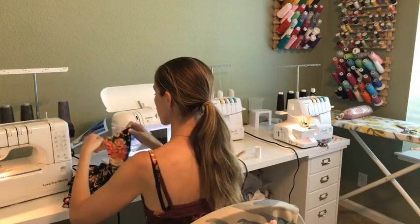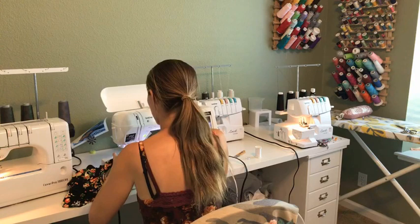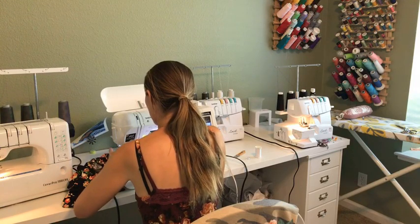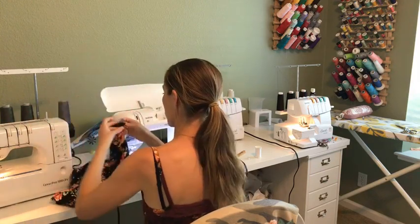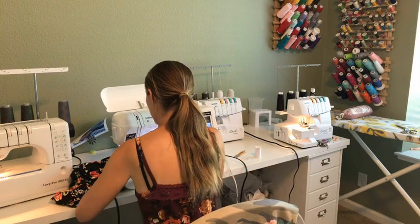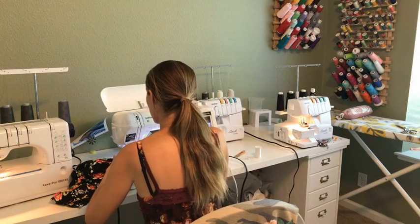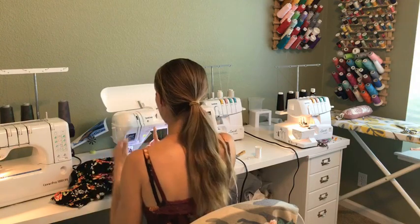So then I'm just going to switch over and do the arms, which are much smaller and easier to press. This basting stitch allows me to make sure I'm having a nice straight hem. Last one, and then we'll take it over to the cover stitch and hem it. If you don't have a cover stitch, you can absolutely still hem — you can use woolly nylon or maxi lock stretch in the bobbin of your sewing machine to give it a little extra give, or use a zig zag stitch. You need that spot to be stretchy.